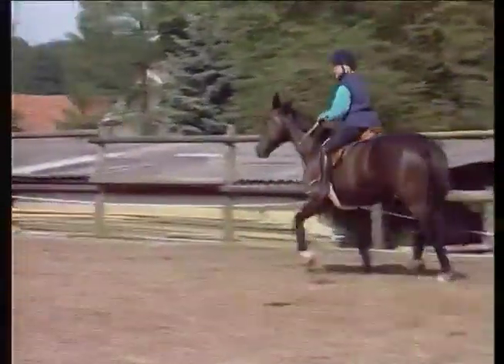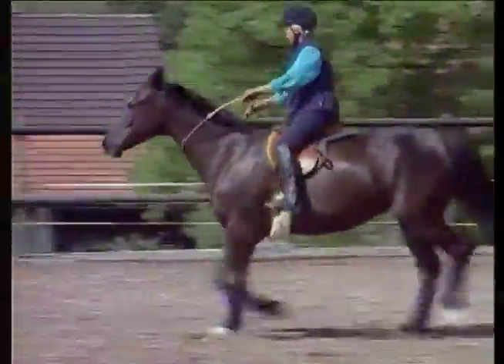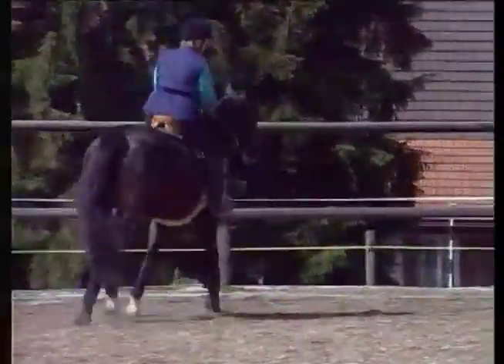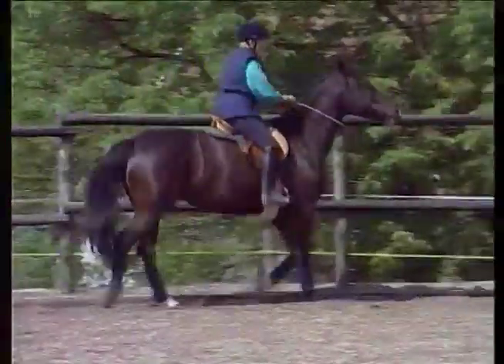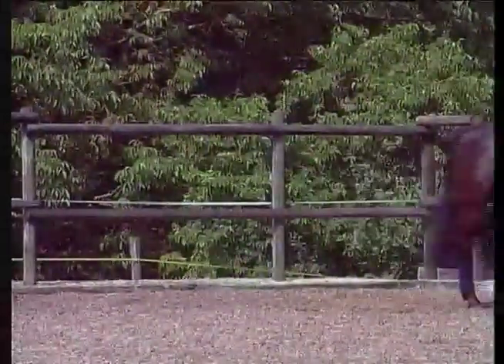Cantering with a neck ring for short stretches — one or two rounds — will help her get over the habit of rushing under saddle. I'll trot a little in between and then pick up the canter again after a bit. This bridleless riding will really give her new confidence, and she's a whole lot steadier than when we started.